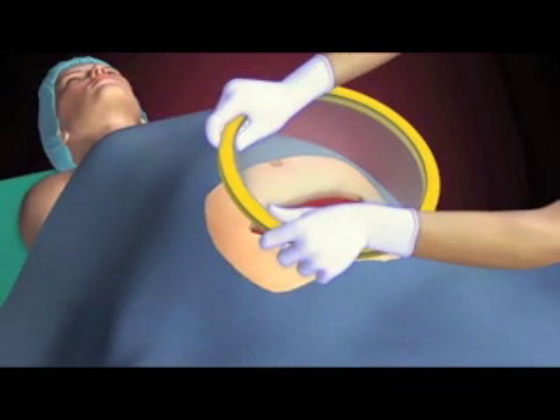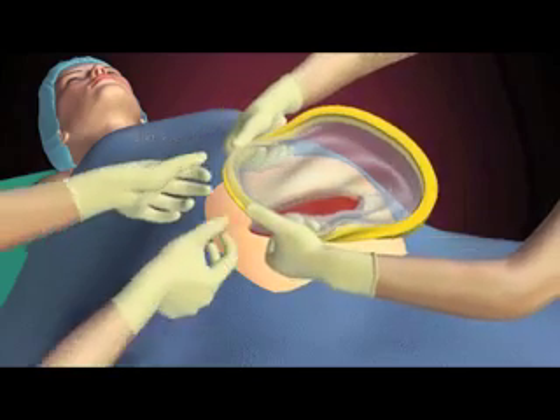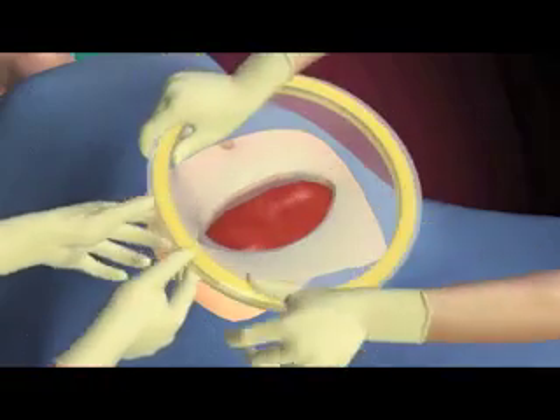With an assistant, begin rolling at 11 and 1 as above, allowing the assistant to hold the device at 12 o'clock while the surgeon moves hands to 6 o'clock and completes the flip.